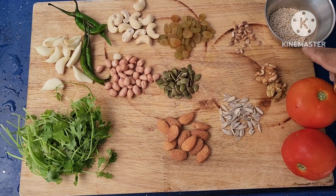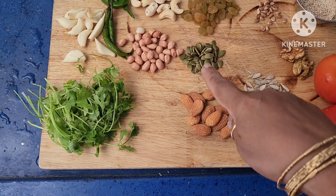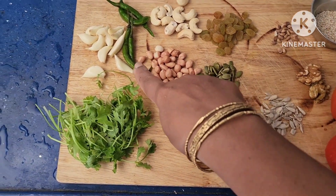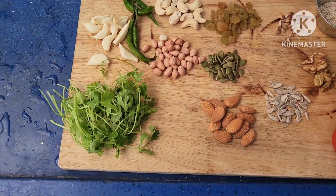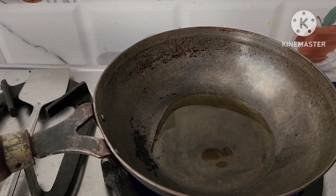For dry fruits chutney take sesame seeds 2 spoons, walnuts, chironji, sunflower seeds, almonds, pumpkin seeds, raisins, groundnuts, garlic, green chillies and coriander, cashews.